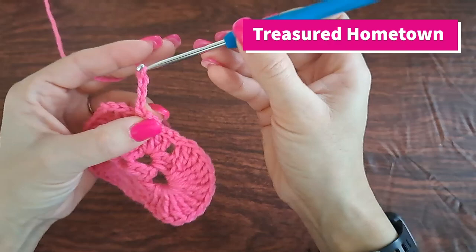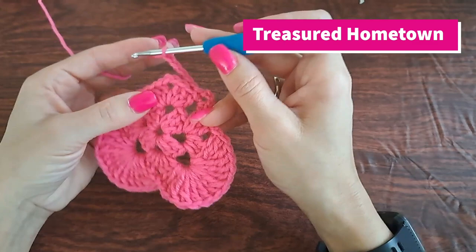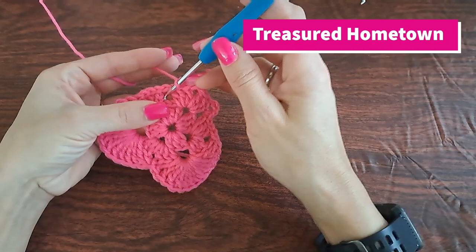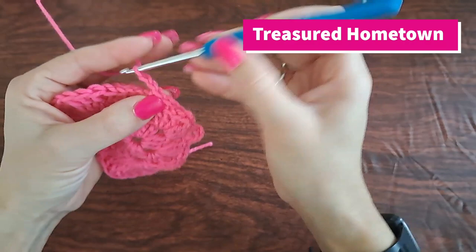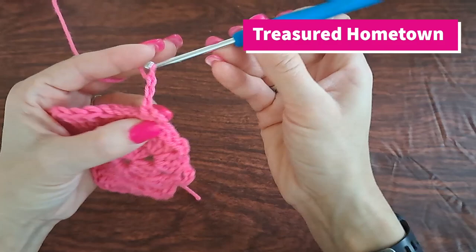Going forward we want to chain five, and we want to work our yarn going behind that little tip point of our heart. Coming over to the next chain one space, we want to put one single crochet, chain three, and then single crochet again into that same chain one space.